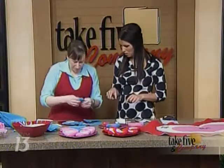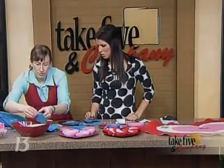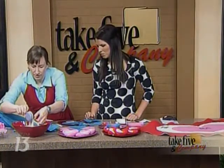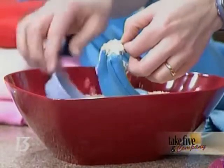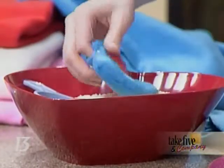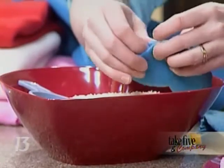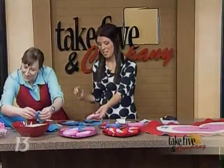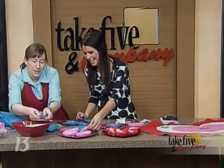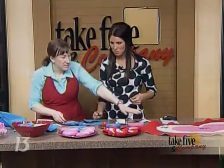To fill it, I use rice or you can use beans. You can use a funnel but I kind of just glob it in. People ask how much — put it in until it still squishes around without being completely hard, because if kids happen to get hit with one of these you don't want it to be too solid. Then you close it up with a whip stitch along the edge.